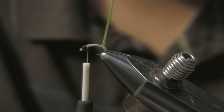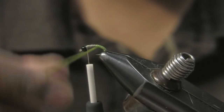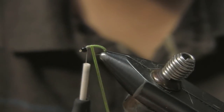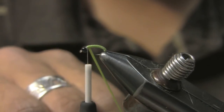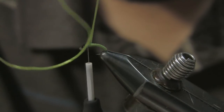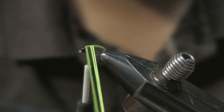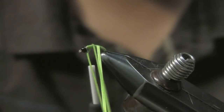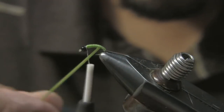Again, this is stretchy, so when you make that first wrap, stretch it and get it on that base, then start coming up. This first layer is going to be real thin. When I get up near the bead, I'm stretching and coming backwards to get a little more material on there to thicken it up a bit.